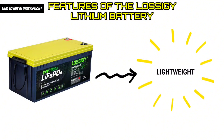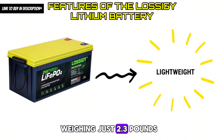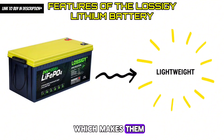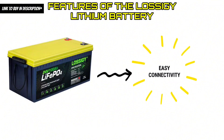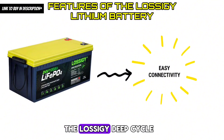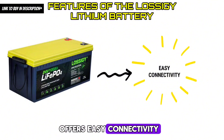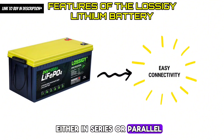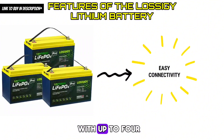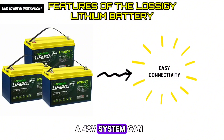Feature 6 — Lightweight: Lossagy lithium batteries are lightweight, weighing just 2.3 pounds, which makes them easy to carry around and use in portable devices. Feature 7 — Easy Connectivity: The Lossagy deep cycle lithium battery can be connected in series or parallel with the same type of battery, with up to four batteries in series forming a 48V system.